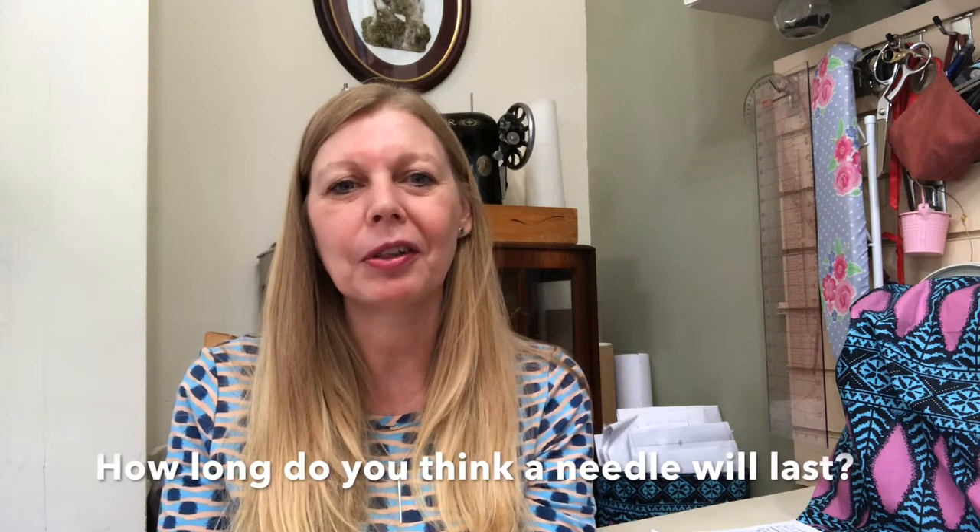So first of all I've got a question for you: how long do you think a sewing machine needle will last in your machine? Leave me a comment below and let me know. I'll tell you in a little bit - I've got a few things towards the end of the video that might surprise you.